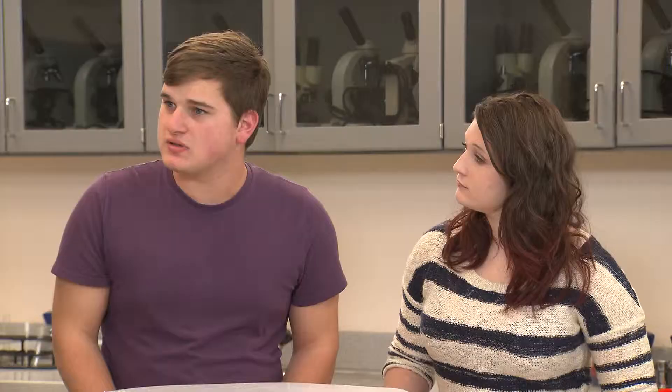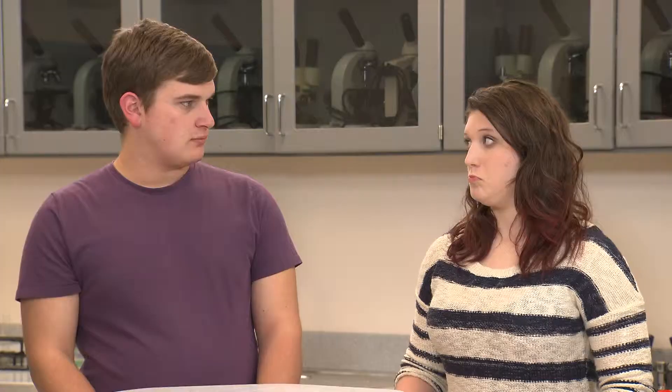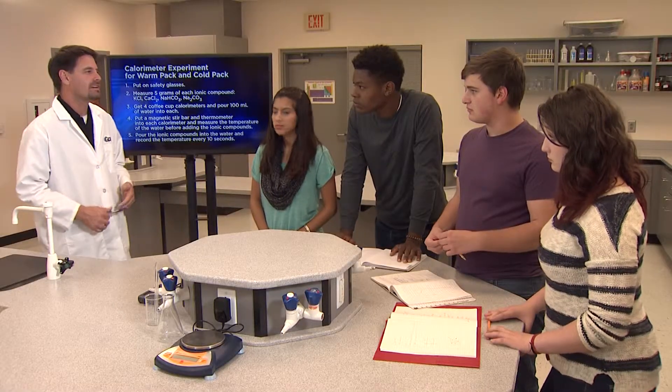We'll put your procedure up and then you can tell us about it. We started with safety, then we said to put plain water in each of the beakers and measure the temperature of just the water. Did you use tap water or distilled water? We hadn't really thought about it. Does it matter? It's actually important to use distilled water because tap water has several additives in it that might interfere with your results.